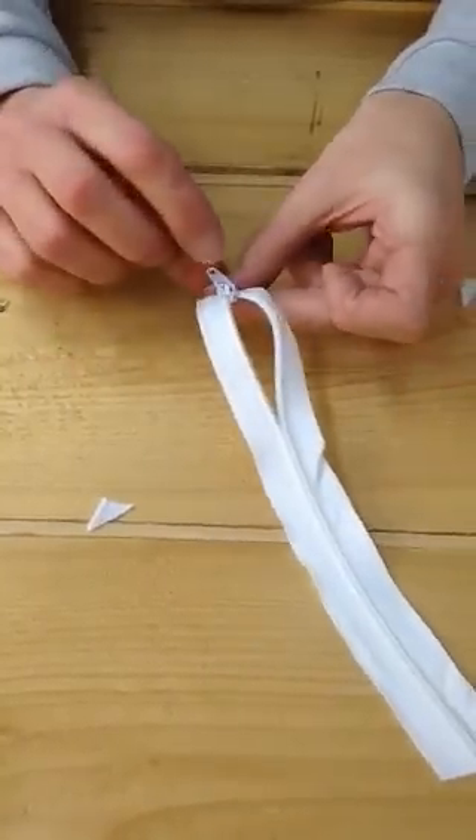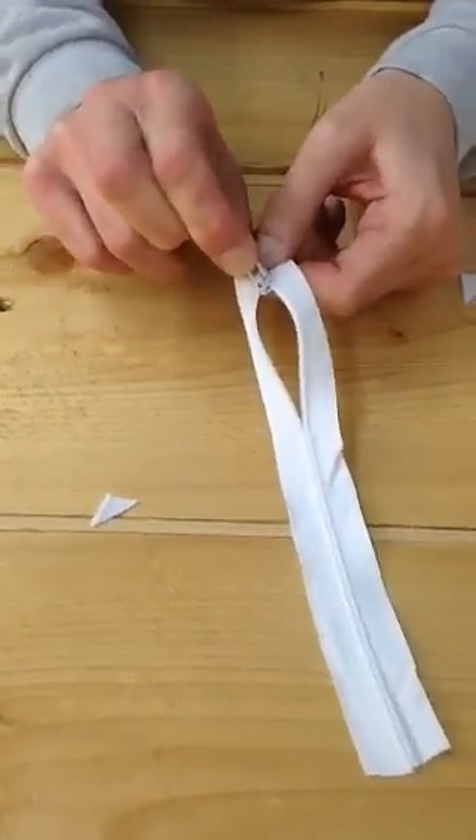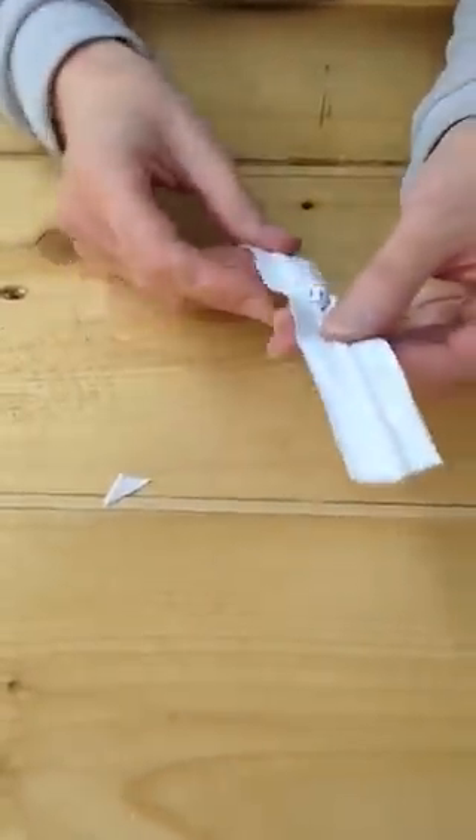We place our zip head onto one side of the zip and then onto the other side of the zip. Holding the pieces that you've cut into the V, you pull the zip head up onto the zip.